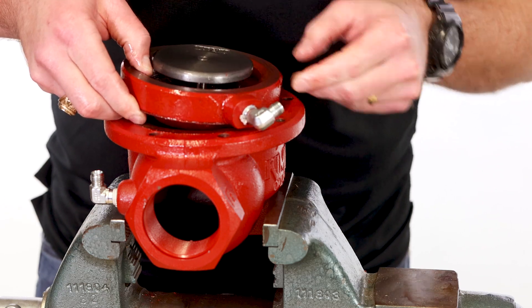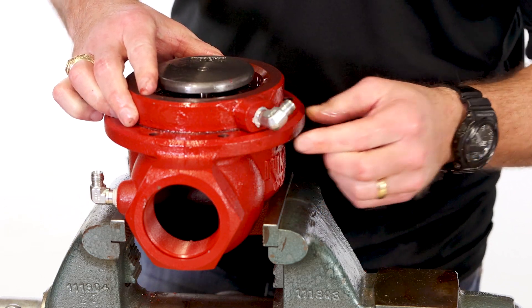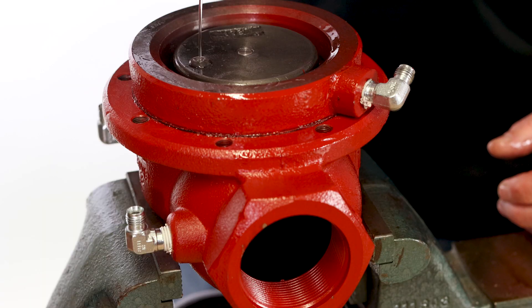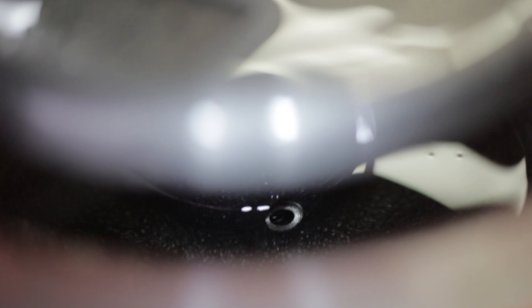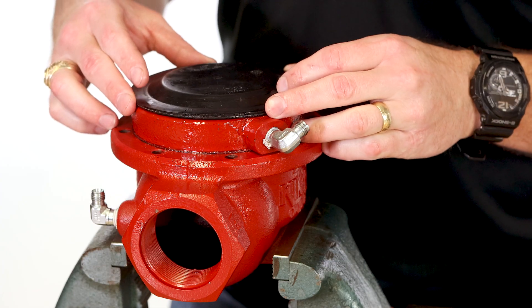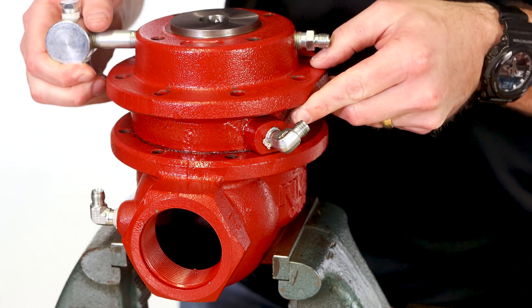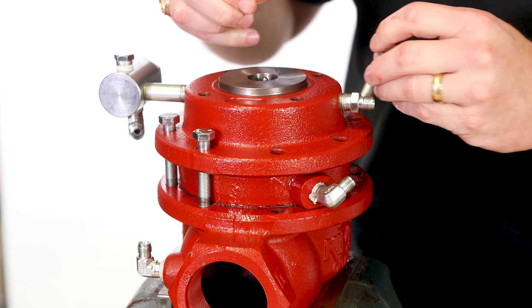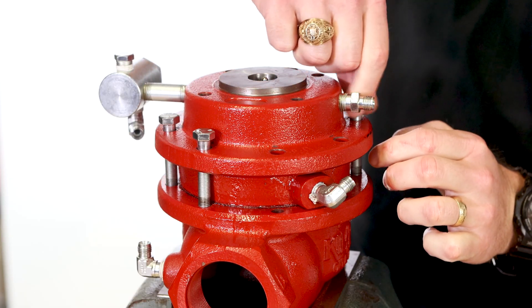Put the body back in the vise and put the upper housing back on the body — be sure to align your marks. Fill the housing oil bowl with a low gravity oil, enough to cover the communication hole. Place the diaphragm on top with the bevel side facing up. Replace the lower housing, aligning with your marks. Only hand tighten the bolts at this point so that it is easier to replace the tubing later.